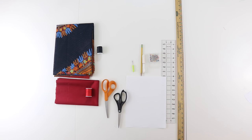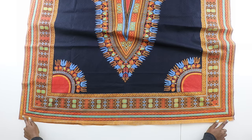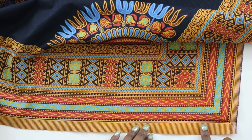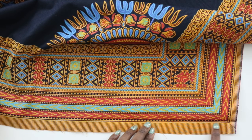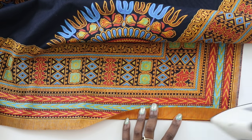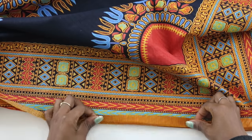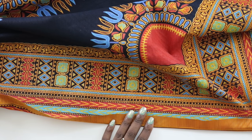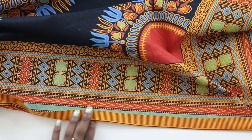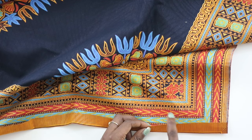Let's go ahead and get started. First we're going to start off by hemming the two shorter sides of our dashiki. Using this as your fold line, go ahead and turn that in, take your iron and press, and you'll just do that the whole entire way. The top and the bottom are raw edges.